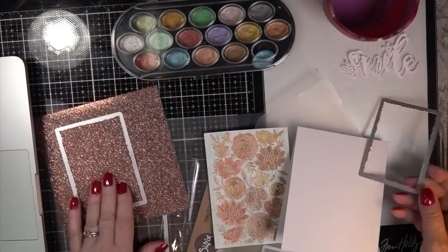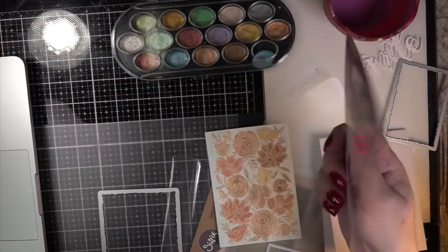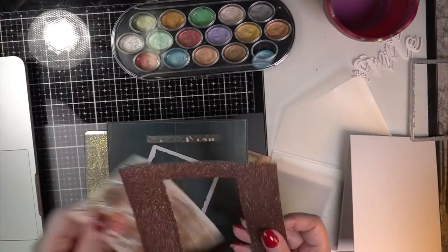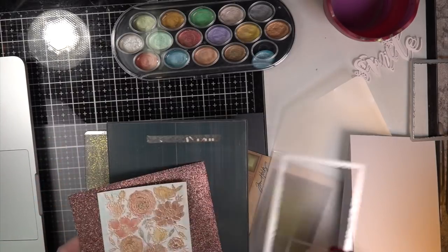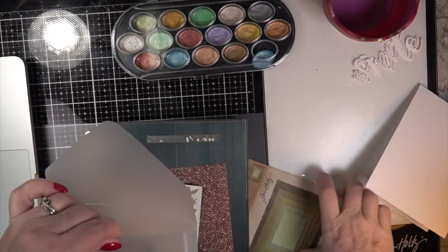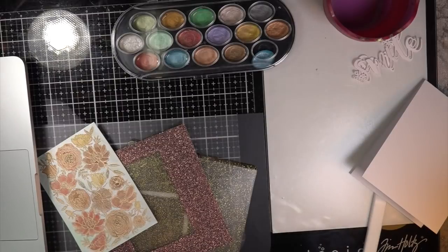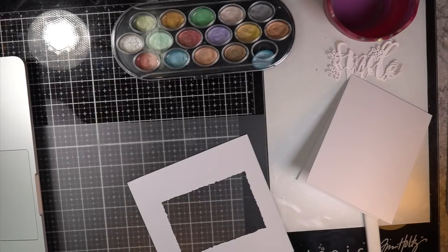I had already die-cut three of these smile dies for other projects, so I borrowed one and will cut another later. That's why this card didn't take long — I already had the stamp embossed in gold, and already had this LDRS Creative smile die ready. There are sales going on and I'll leave links in my blog — I try to get all supplies listed within 45 minutes. Making the crooked frame turned out perfect, as Popeye would say.